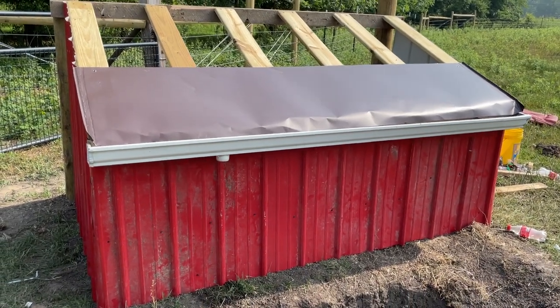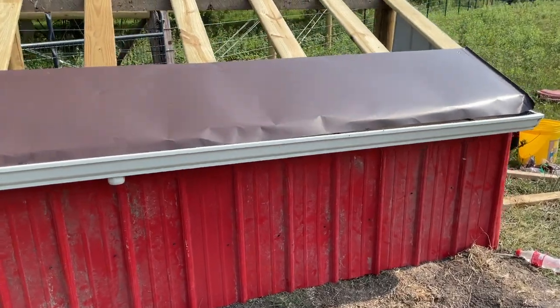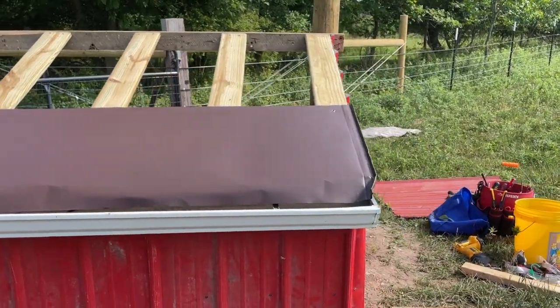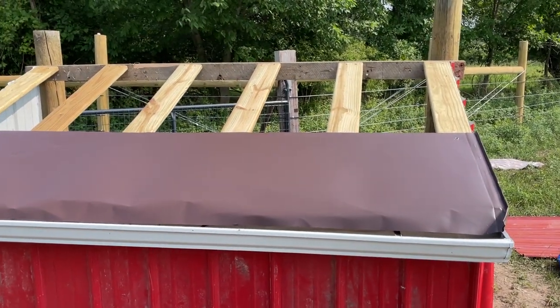Here is literally this morning and afternoon's progress, which ain't much. I'm not really happy about it. Obviously, the folds and stuff are hand-done because barn wood and nothing's level, and that's okay.